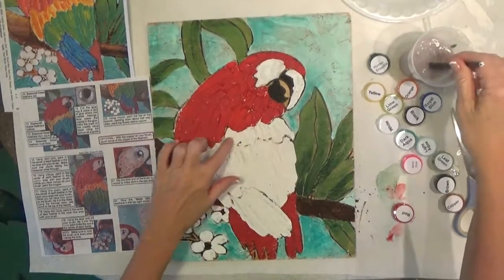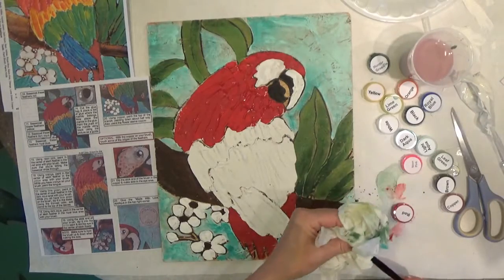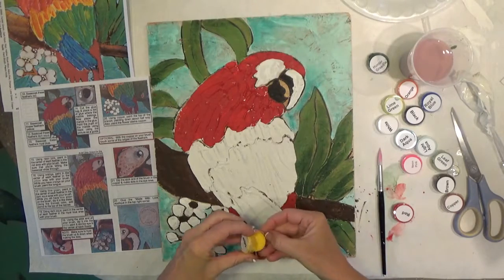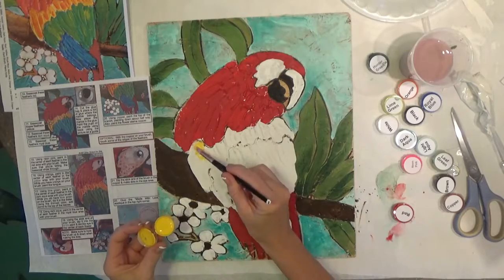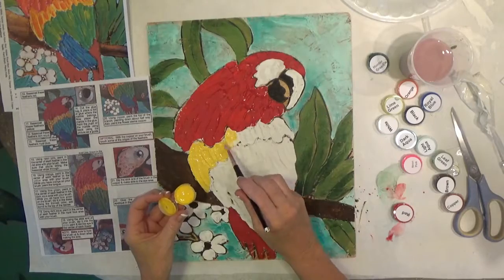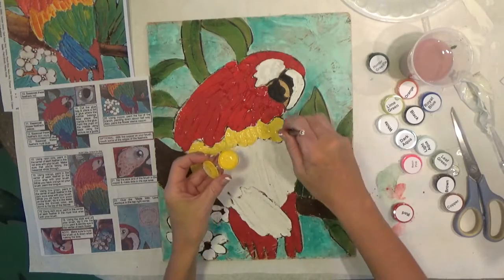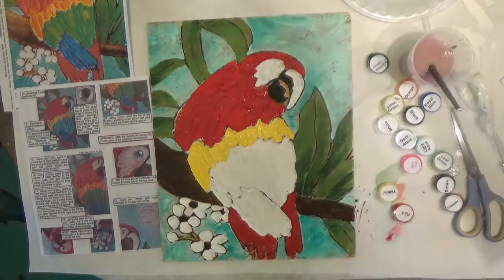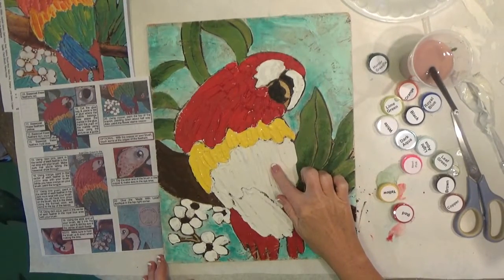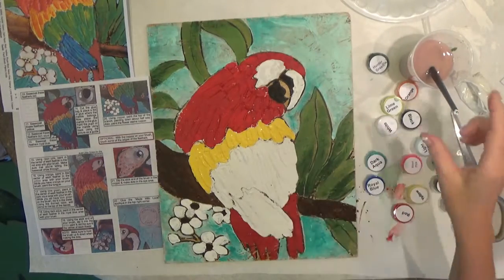Next I'm going to do the yellow feathers — step eleven. Make sure you wash all the red out of your brush. Then I'm going to do the next two areas the same way: this one is Dark Aqua and this is Periwinkle or Royal Blue. I'll go ahead and do those next two spots.